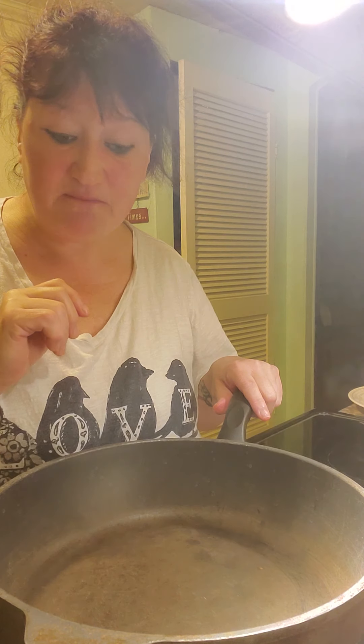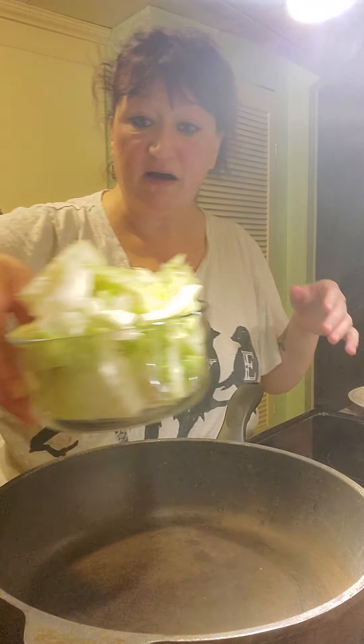I've got my chicken fajitas in the oven just keeping warm, and I'm going to go ahead and get my cabbage casserole ready. The only thing we're going to do with that — this is so easy — I took one head of cabbage and I've chopped it up into little chunks.